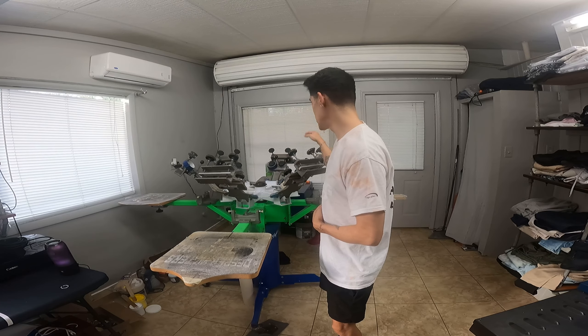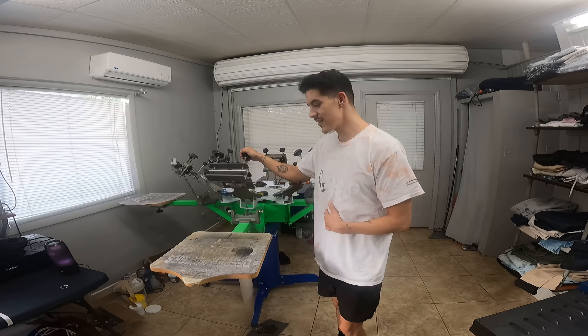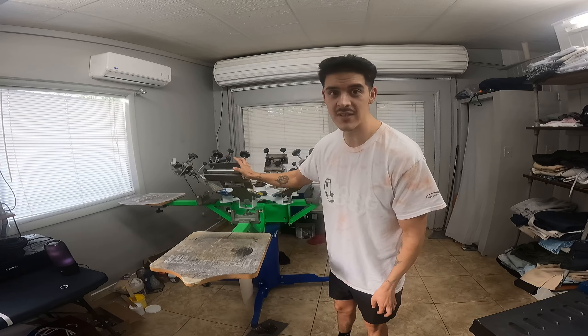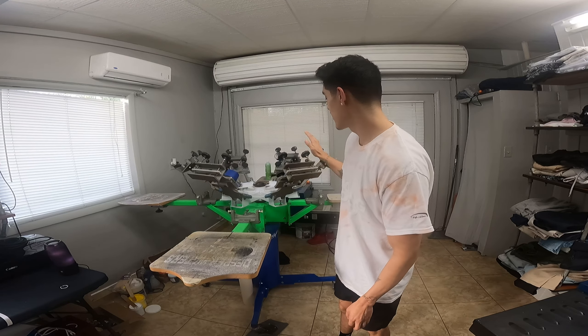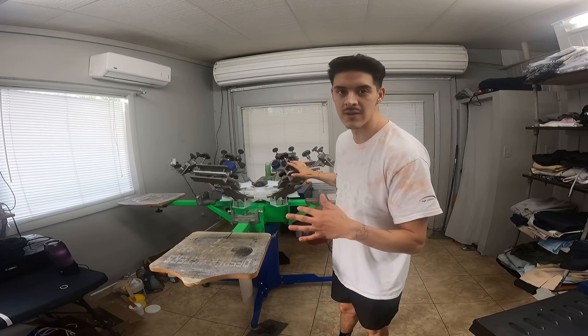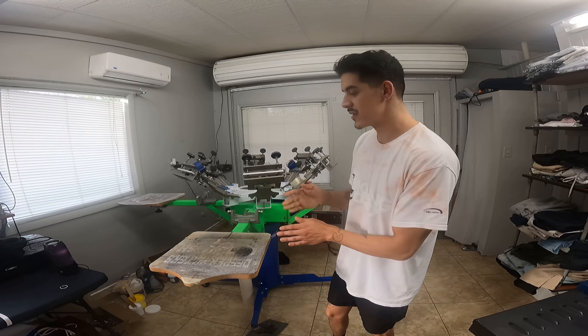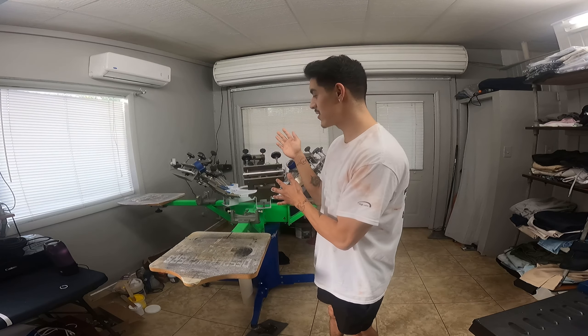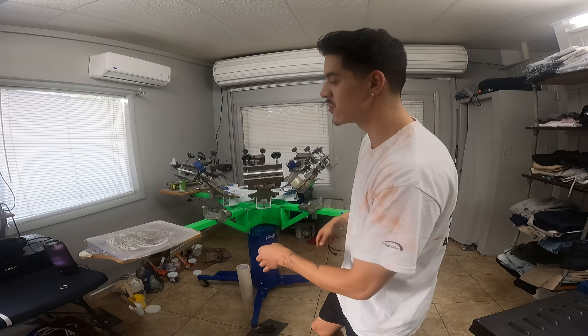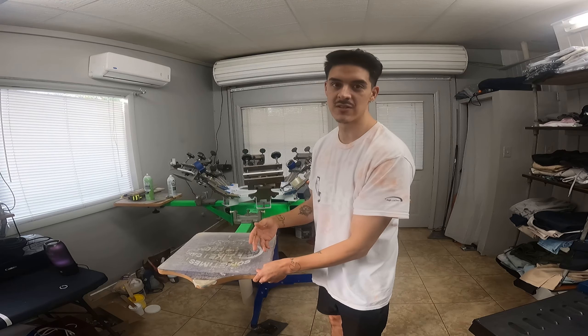First things first: which screen printing setup are you wanting to use? There are multiple different kinds, from beginner stages to intermediate, and you could go all the way to automatic screen printing. For at home, you obviously don't want to use a compressor for an automatic, so it's a lot easier to use a manual screen printing machine.